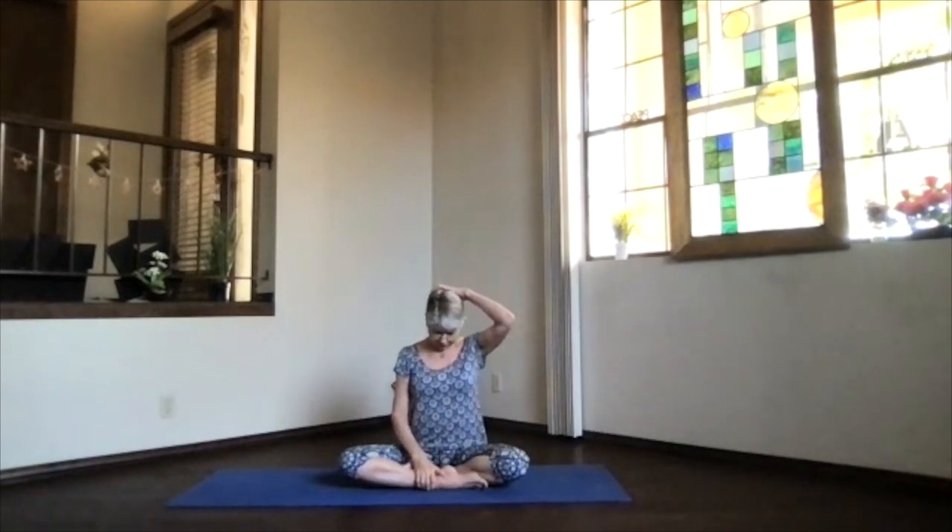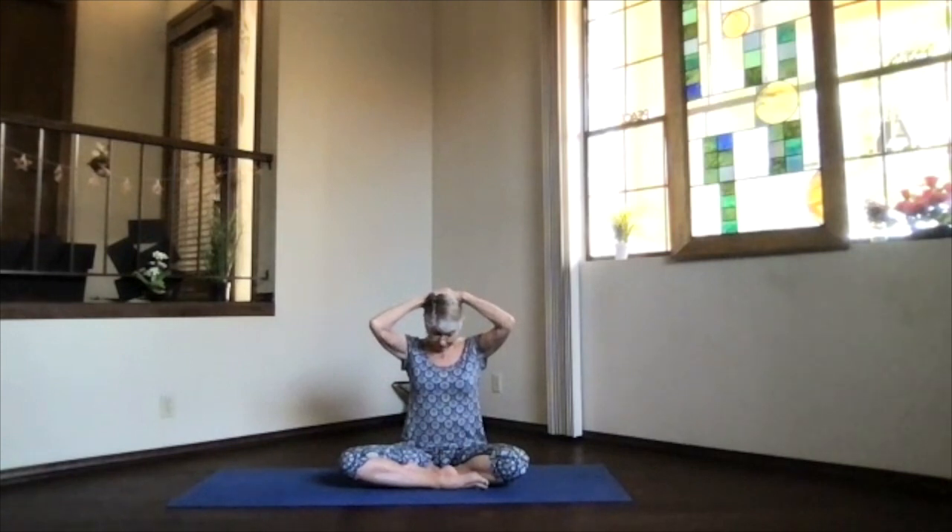Bring your hands one at a time to the back of your head. A little weight from your hands but not pressure — not a lot of push, just a gentle addition of weight. Feel that area get a good stretch.